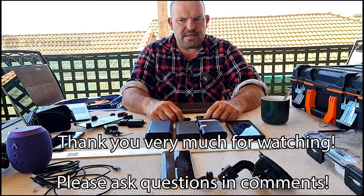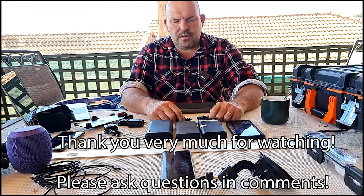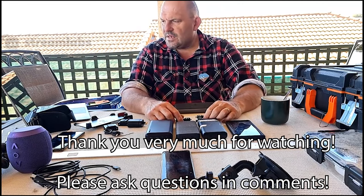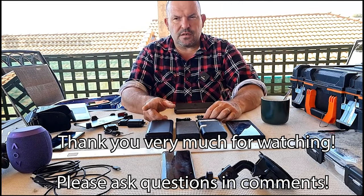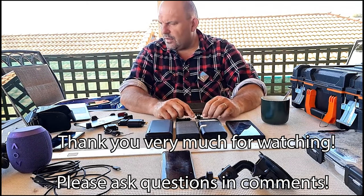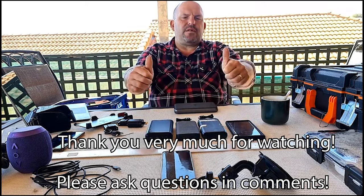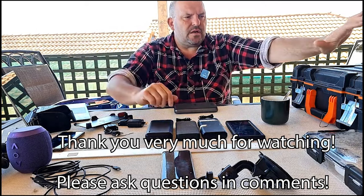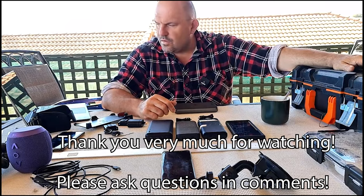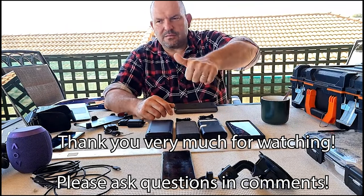Thank you very much for your time. I might actually play this YouTube VOD on Twitch - that would probably be a good idea, so we can work from there. I assure you I'm going to reward you with some really good content. Bye for now, thanks for the support.